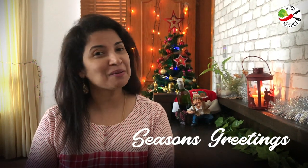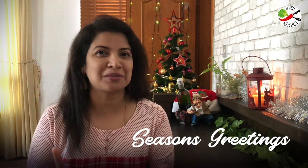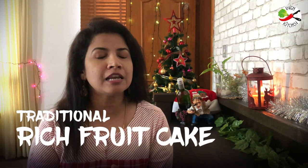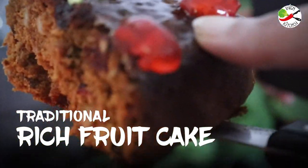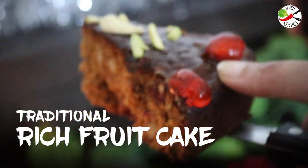Seasons greetings to all. I'm sure this season you must be busy cooking and baking and trying out new recipes for your family. If you are like me who has not yet baked the traditional Christmas fruitcake, then join me as today I'm going to share with you the last minute traditional Christmas fruitcake that is filled with fruits and nuts and still moist and soft. This cake has a longer shelf life and towards the end of the recipe I'm going to show you how to maintain the moisture in the cake for a longer time.